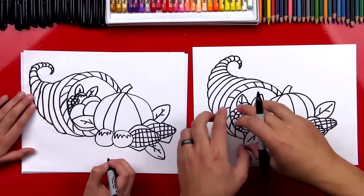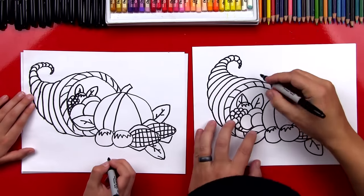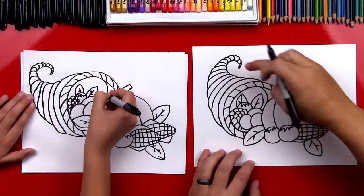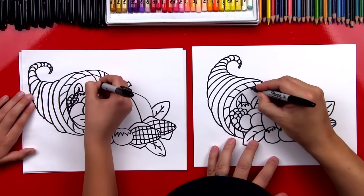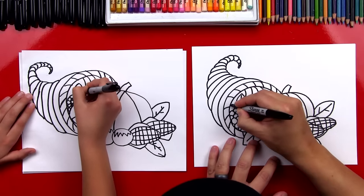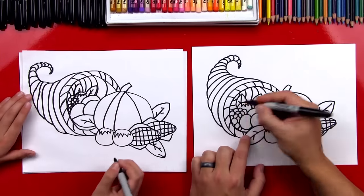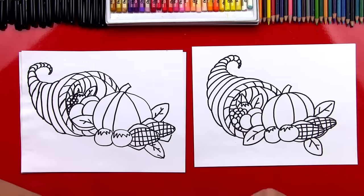Now the very last step — we're going to draw the inside texture of our cornucopia. We're going to draw curves that come down the inside. See how the outside curves go one direction? We're going to draw the inside going the other direction, right next to it. We'll go all the way around and imagine it going behind the vegetables. That looks really cool. We're done with our Sharpies — let's get our colored pencils.